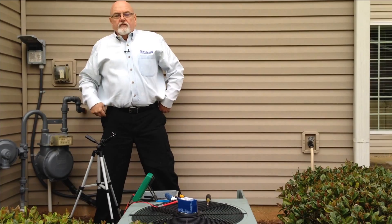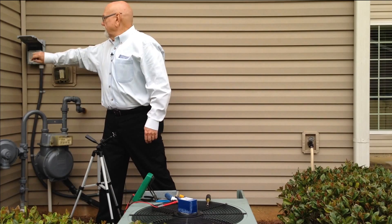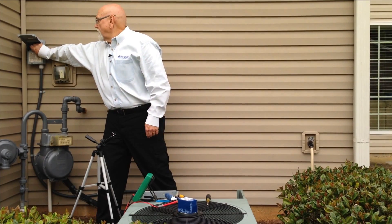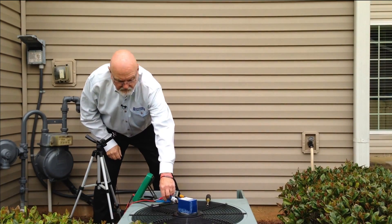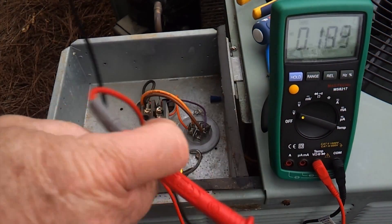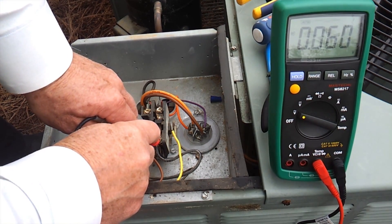Now that we've determined we don't have voltage going through the contactor output to the compressor and fan motor, we're going to do some more checks on the contactor. We're going to pull the disconnect to make sure we don't have any power. We're going to take our meter leads, set it to volts, and make sure we don't have any voltage coming to the unit, just as a precaution. And you can see that we have no voltage there.